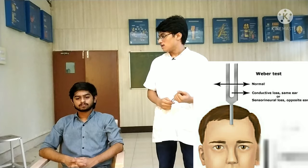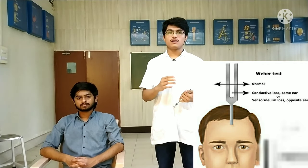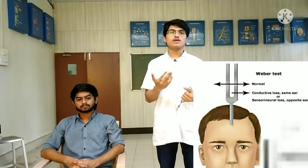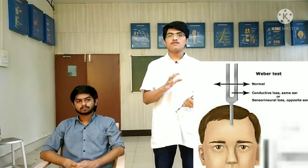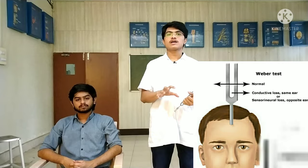If the patient is able to hear the sound equally on both sides, it implies bone conduction is normal. If the patient reports hearing on one side but not the other, it implies a sensory defect. If the sound on one side is louder, there is an air conduction defect.